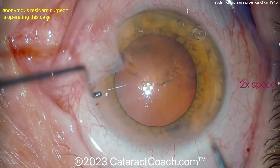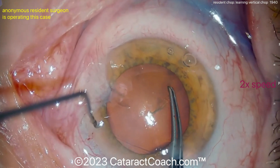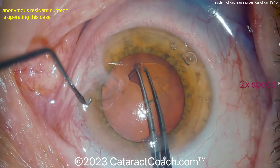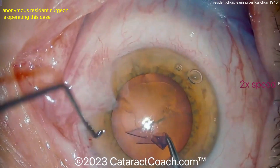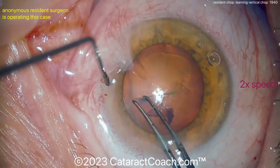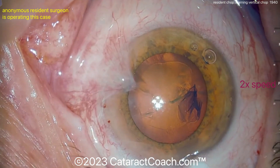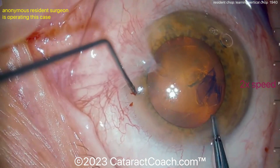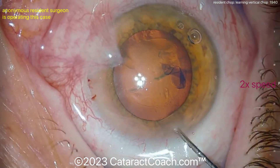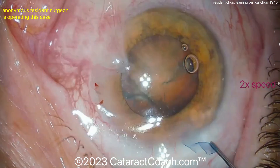Starting the rhexis here with a cystotome and now fixating the eye. The rhexis is going around — so far, so good. When you're a young doctor, the trypan blue dye can certainly help you visualize the capsule rhexis, but keep in mind it can make the capsule a little bit less elastic. It looks like a reasonable rhexis. There's a completed rhexis, probably close to five millimeters, with some hydrodissection here.